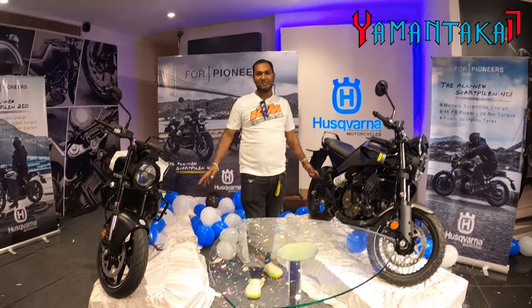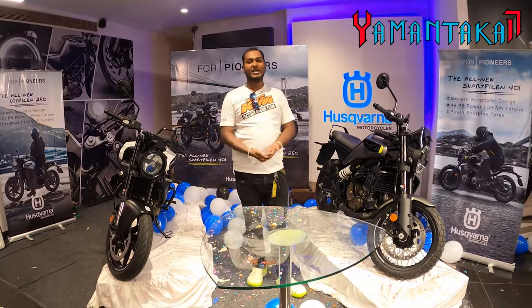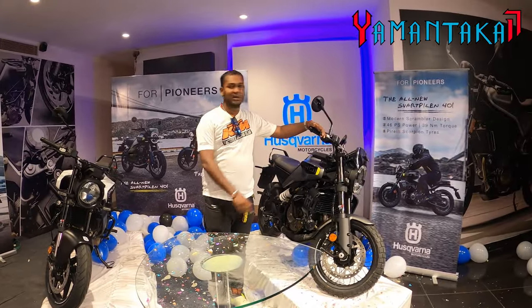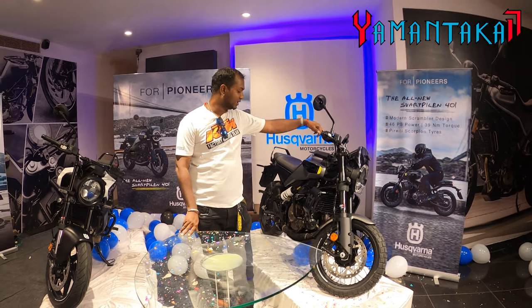These are totally new bikes — this is in no way related to the old bike in terms of engine specs and features. Very advanced machine on the left: the Swartpillen 401, which shares the engine with the 390 Duke, latest generation.